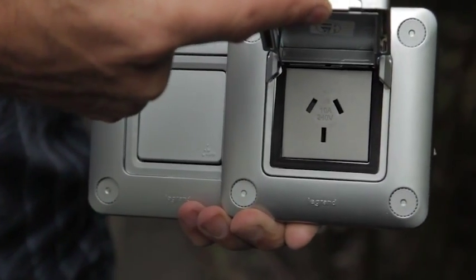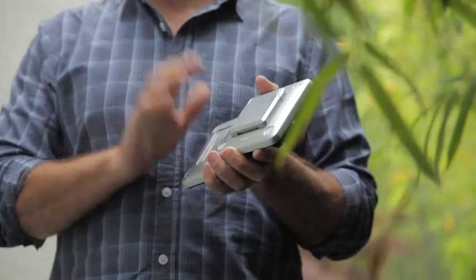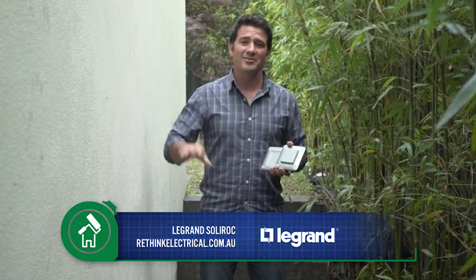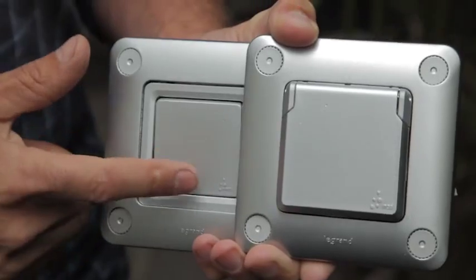With the powerpoints, all you need to do is lift this little latch and plug straight in there. When you're finished, it closes down again. These are weatherproof and IP rated, so they're built to go outside, which is really important. You want to know that you've got safety and durability, and with these switches, you certainly do. They also come in a two-way switch option, which is this one here.